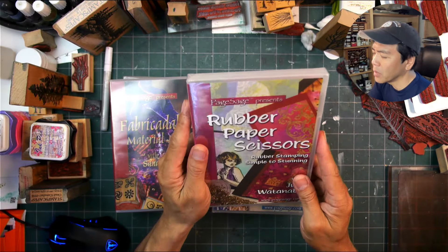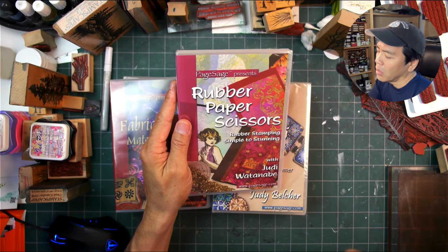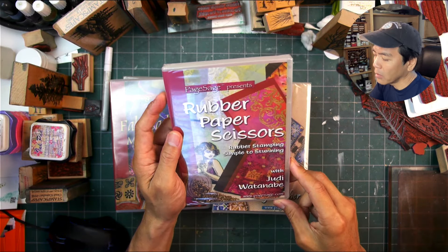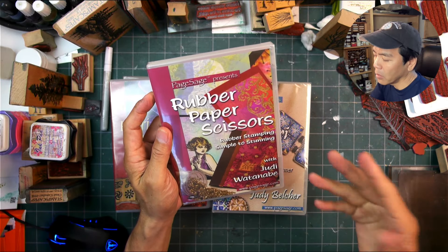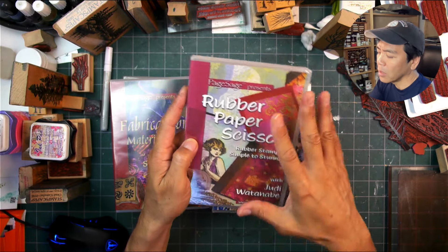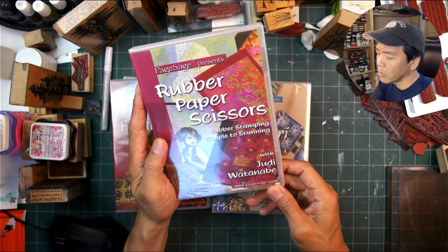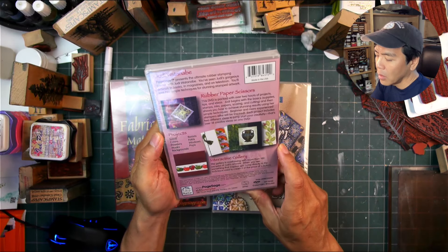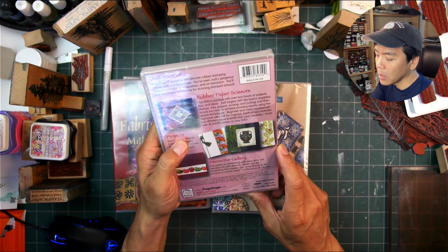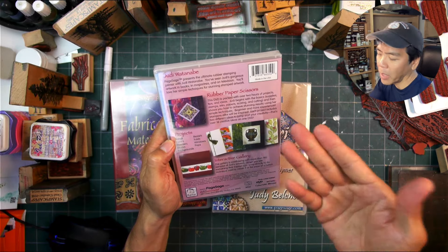I don't know if any of these productions are on YouTube — you can check it out, maybe search for Page Sage. I didn't look into that. Here's a whole DVD with Judy Watanabe from Judykins, going into projects: solids, colors, powders, masks, backgrounds, resists, folds, windows, and pops — I'm guessing popping things up to make them 3D from the background.